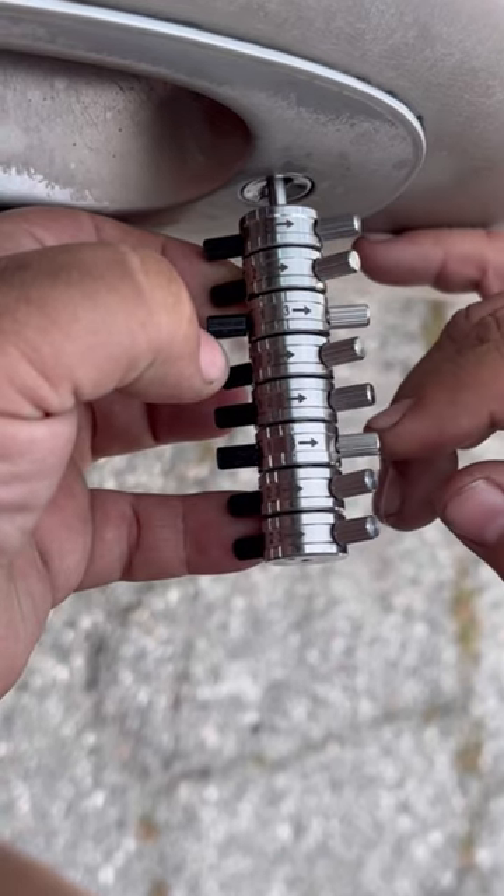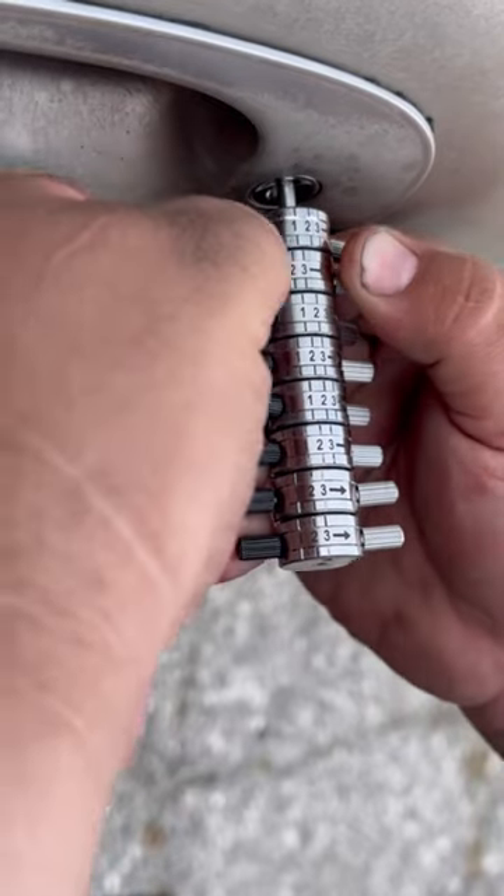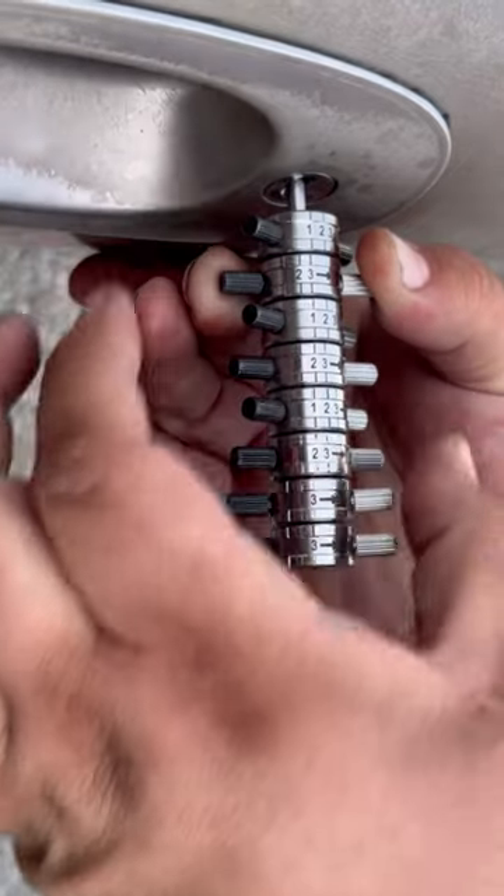All we're doing is just pushing back every lever that turned right. We're going to go ahead and turn it to the right and we have it, you guys. And there's our key cuts — there's our cut for our key.